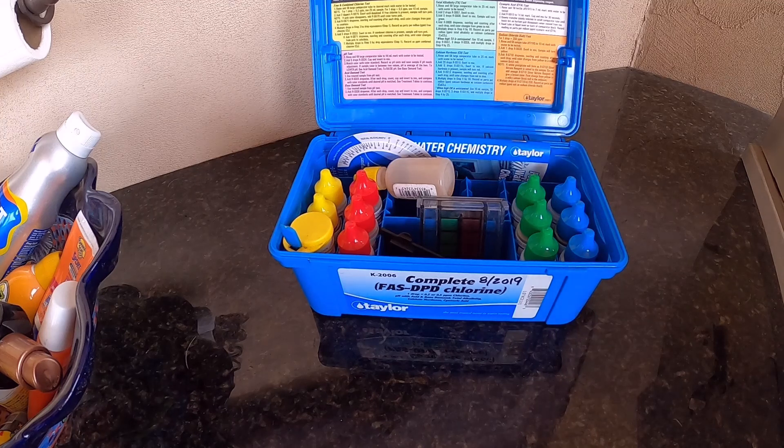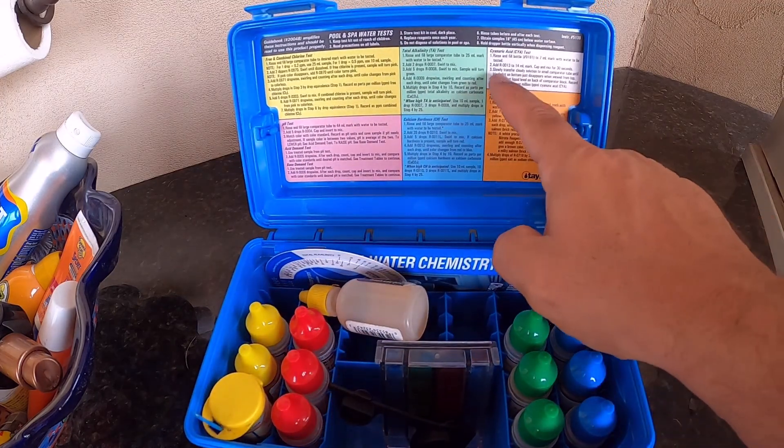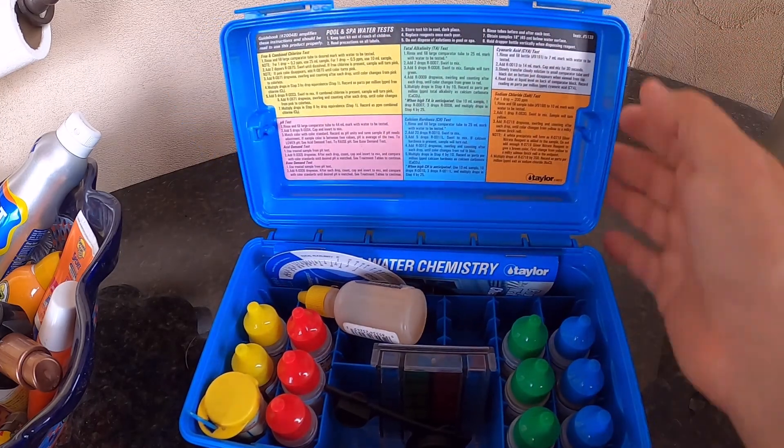I'm going to show you how to do a cyanuric acid test with a Taylor K-2006 test kit. With this test kit, you're going to be following the instructions in the white section in the back of the cover.